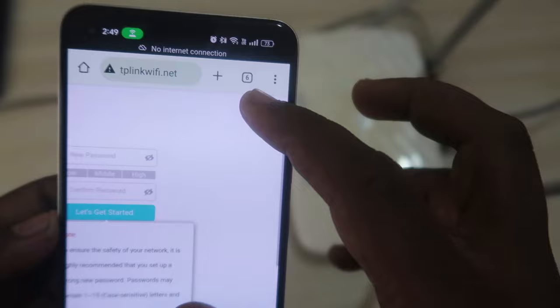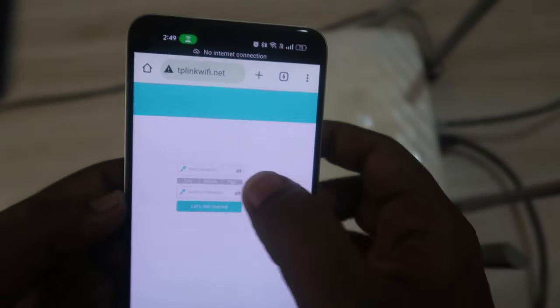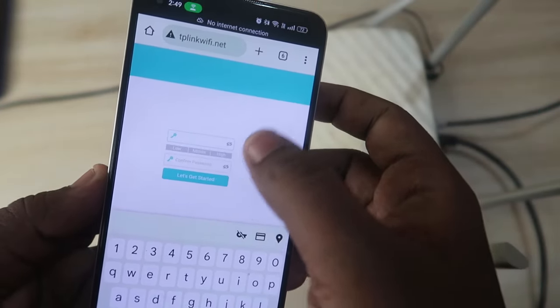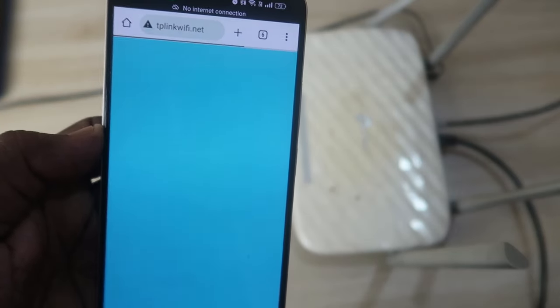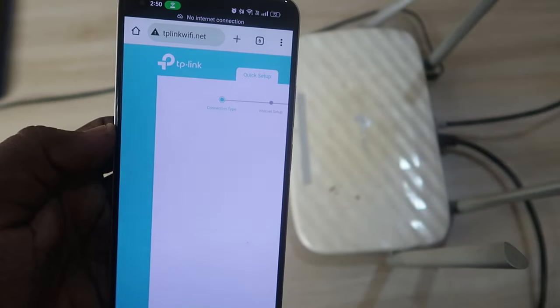Once tplinkwifi.net opens, you need to create a new admin password because we reset the router. Enter the new password, confirm the new password, and click 'Let's Get Started'. After a few seconds you will get the Quick Setup page.